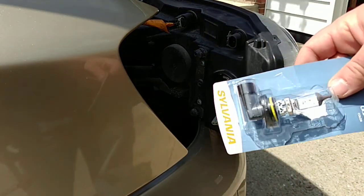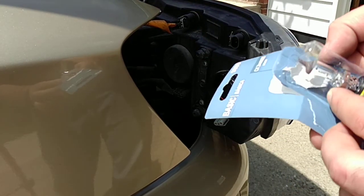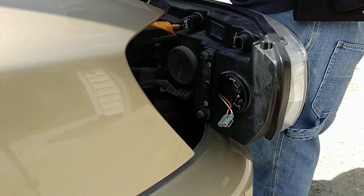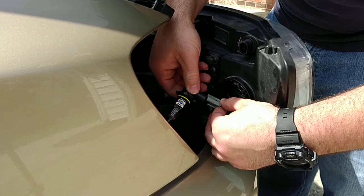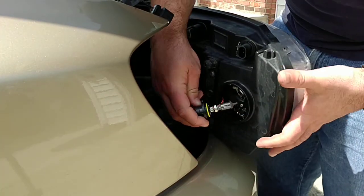Take the new bulb like this and make sure you don't touch the light part, because it won't work — something will break. You can connect it just like this. I got it the other way around at first, so just make sure you orient it correctly, then slide it back in like this.